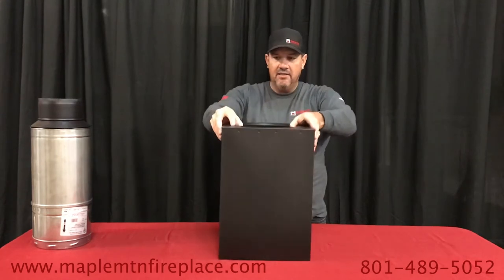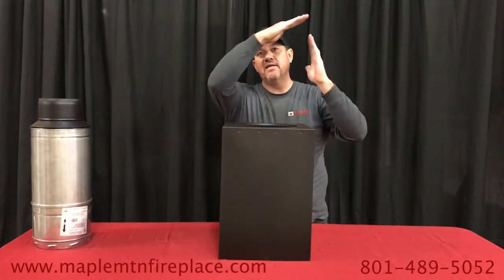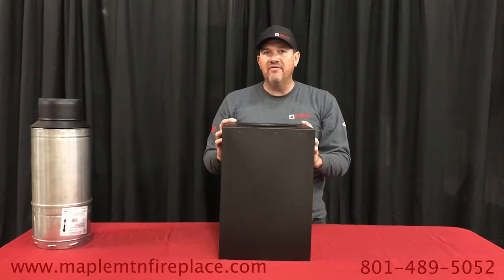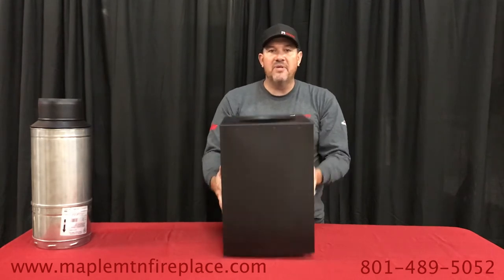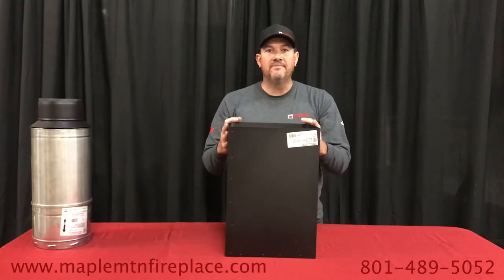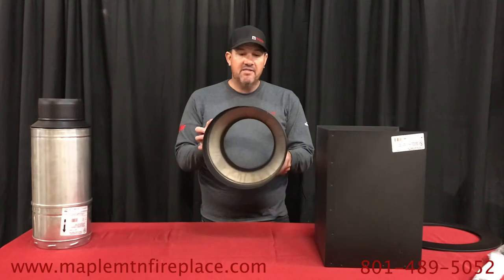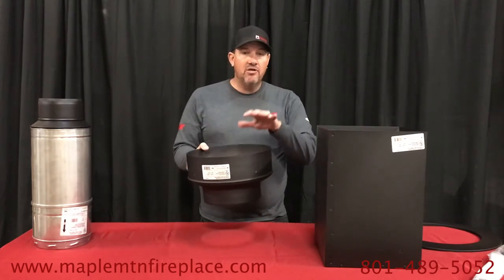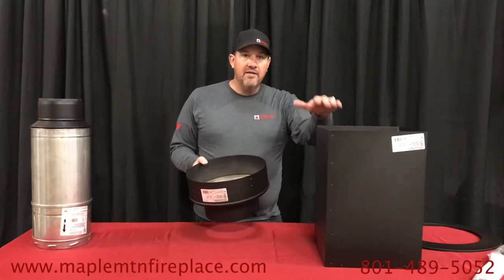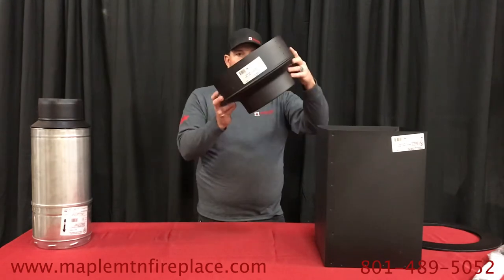This is a vaulted ceiling box — it is made for a ceiling that has a slope. We also have a flat ceiling support box, but this square box can also be used for a flat ceiling. Here's the support box for a flat ceiling and you can see it's round. If you have a flat ceiling you can go round or square, but if your ceiling is vaulted or at an angle you've got to use the square box because the round won't adjust.